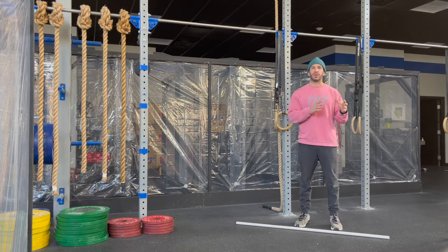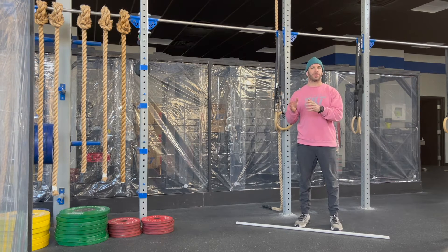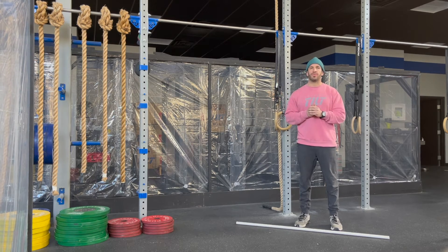Today's workout is a 2k row, 100 empty bar thrusters, and 60 pull-ups. I'm going to start by going over the movements, I'll give you some modifications, we'll chat strategy, and then we're going to get after it.